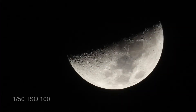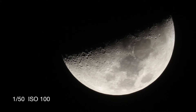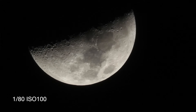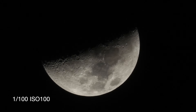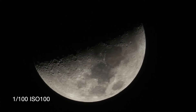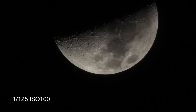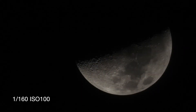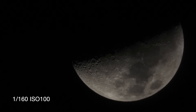Here we are shooting at 1/50th of a second at ISO 100 — that one's a little bright. Now shooting at 1/80th of a second, also at ISO 100 — that looks a little bit better. Now here we are at 1/100th of a second, also at ISO 100. I'm keeping the ISO as low as possible to hopefully get the best picture possible. Here is at 1/125th of a second and I'm getting to like how this looks. We'll try stepping it up a little more — here we are at 1/160th of a second, but for me that's a little too dark.